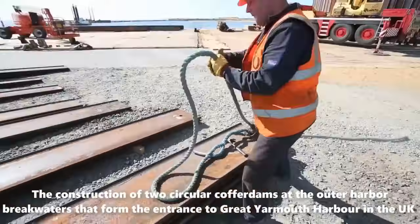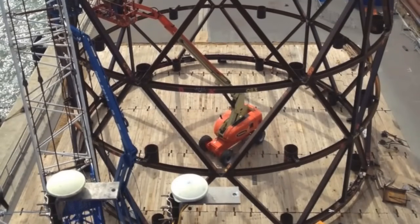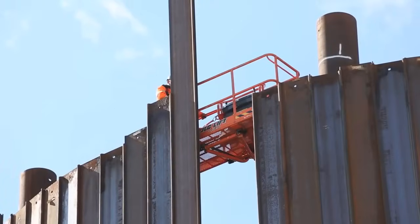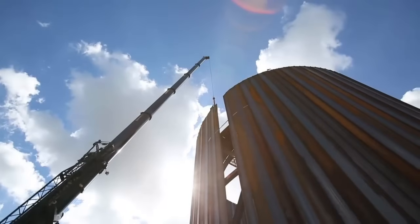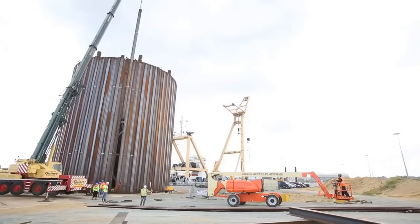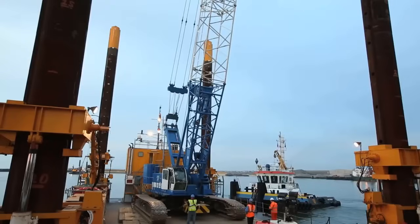In June 2012, Sheet Piling UK Limited was tasked with the construction of two circular cofferdams at the Outer Harbour Breakwaters, which formed the entrance to Great Yarmouth Harbour in the UK. The project came with strict requirements, including completing the cofferdam installation by the end of August 2012 and minimizing disruption to normal harbour activities and ship movements. The fast-flowing tidal conditions at the cofferdam location posed an additional challenge. Sheet Piling UK Limited opted for pre-assembling the sheet pile cofferdams on adjacent keysides, carefully interlocking the sheet piles around a robust temporary work support frame, with special care taken to ensure the circle closed without inducing strain.